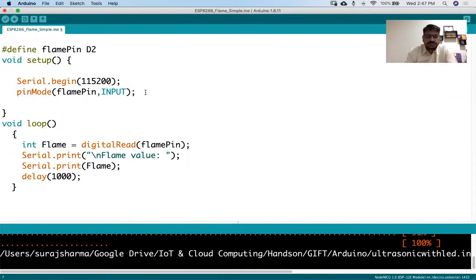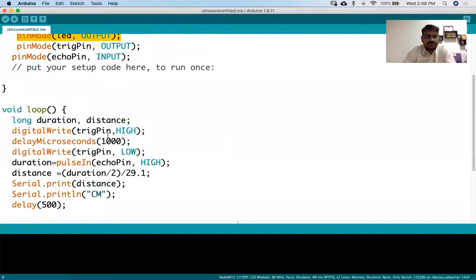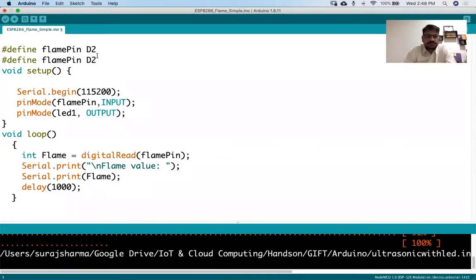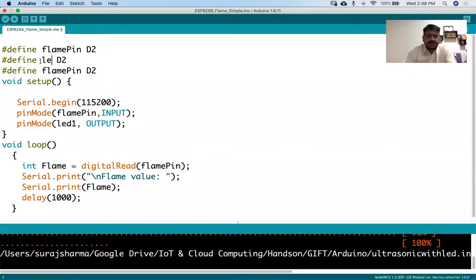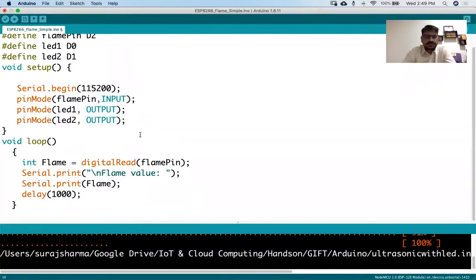I can use two LEDs - one LED for when the value is 0 and another LED for when the value is 1. Let's say one is the green LED and another is a different color. I'll define LED one connected to D0 and LED two connected to D1, and I'll make both these pins as output pins.